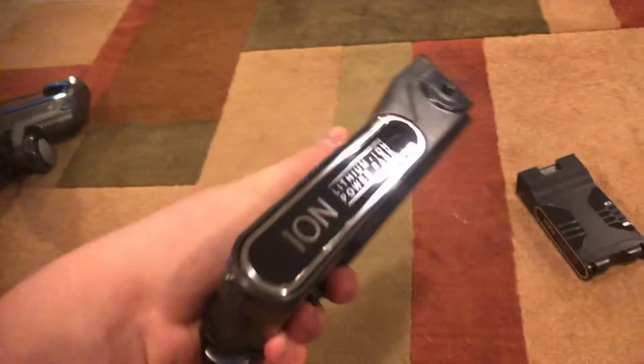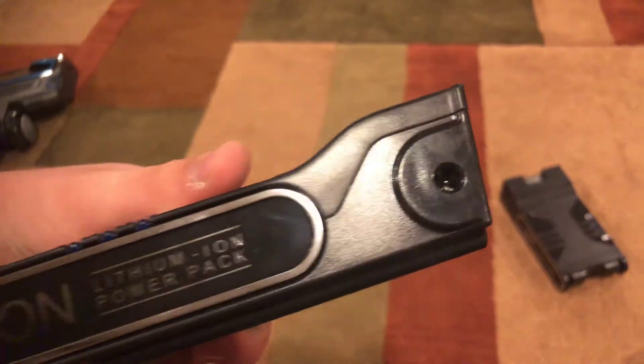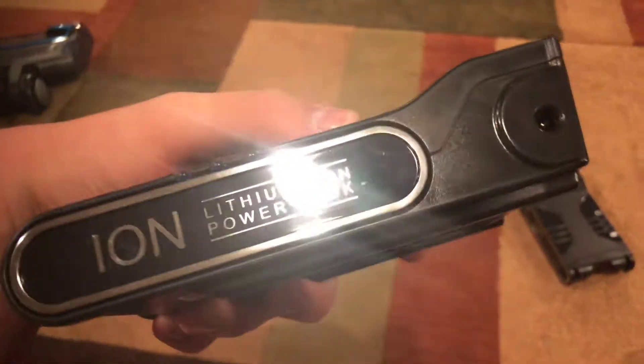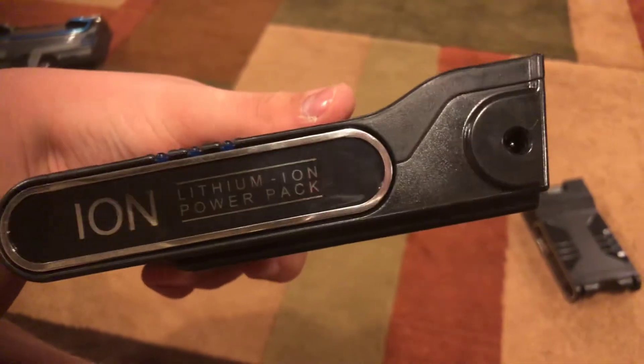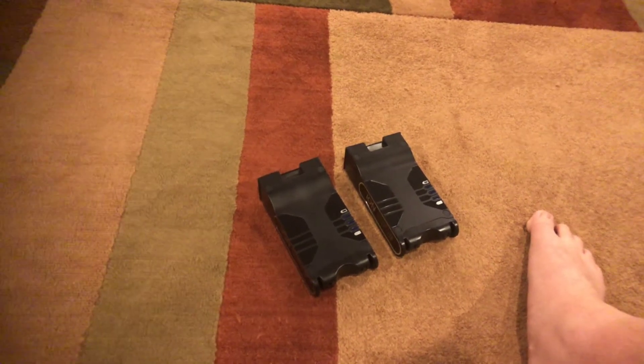This is probably why it costs more — you get two ion batteries. The charger is upstairs. It came with the cord and the little charging stand. You just put the cord piece in where you plug it in, then put it in the dock like this and it charges. The lights will turn blue, and if it's fully charged, the lights will turn off. So yeah, they're both fully charged and ready to go.